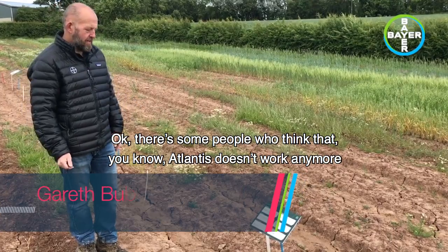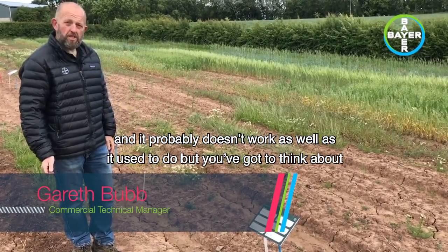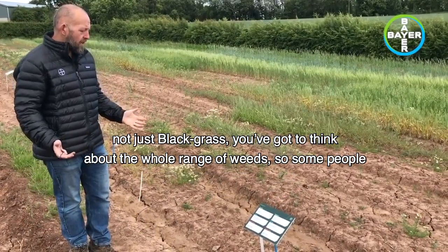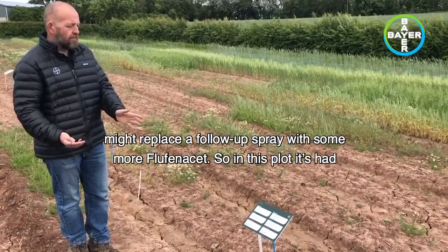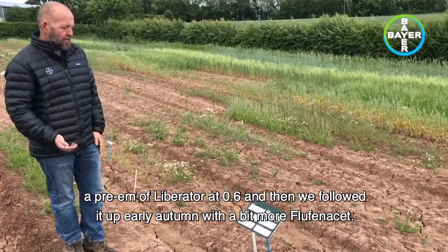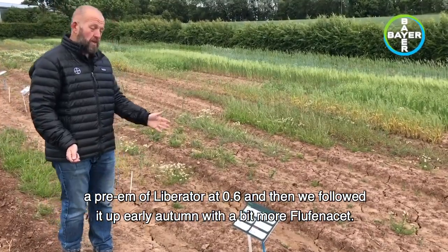There are some people who think that Atlantis doesn't work anymore — it probably doesn't work as well as it used to. But you've got to think about not just black-grass; you've got to think about the whole range of weeds. Some people might replace a follow-up spray with more flufenacet. In this plot, it's had a pre-em of Liberator at 0.6, then followed up early autumn with a bit more flufenacet.